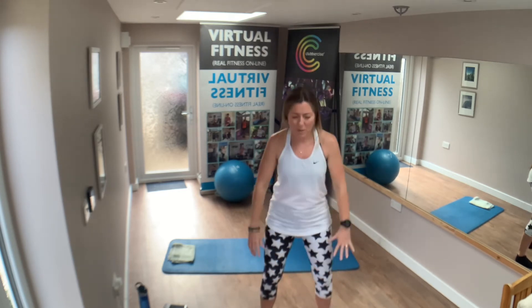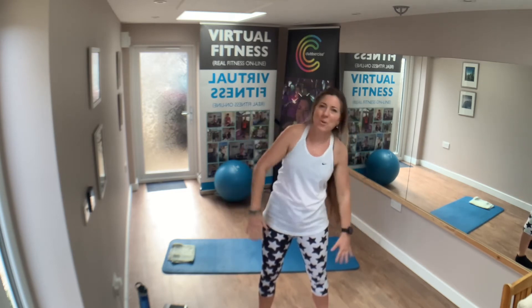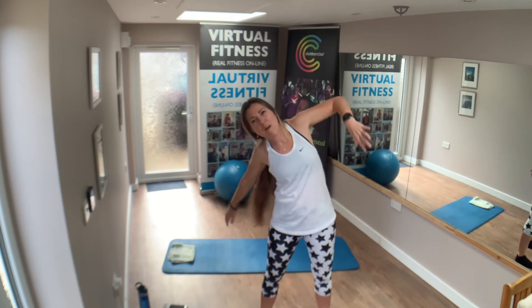Let's squat down — four, three, two and one. Side bends — four, three, two and one.